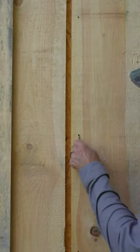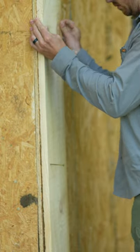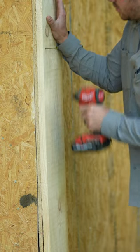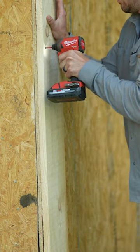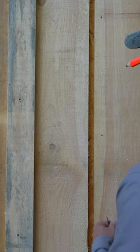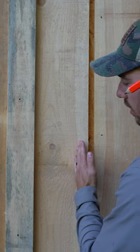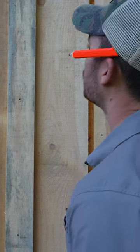You'll see I'm screwing them in on one side. This is really important for expansion and contraction of these boards throughout different seasons. They're actually pretty green right now, so it might take a little bit of time to get down to the right moisture content — they're going to shrink a little bit. By only screwing down one side, you leave this side able to shrink in that direction.